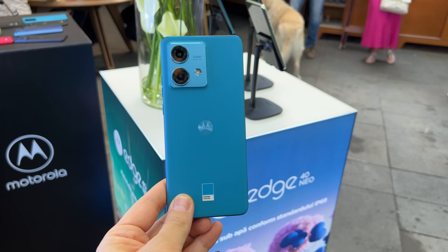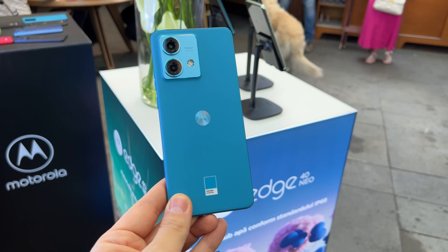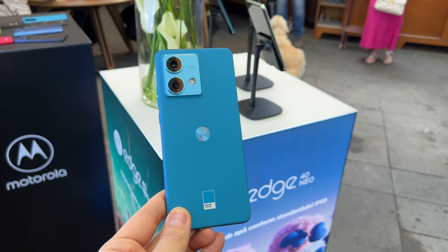Hi guys, this is Yesterno.com and I'm here with the Motorola H40 Neo. It's just been unveiled and we have it here in a beautiful hue called Canal Bay — basically a combination of blue and green.